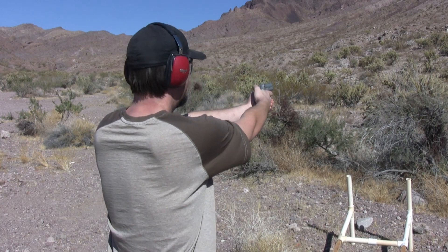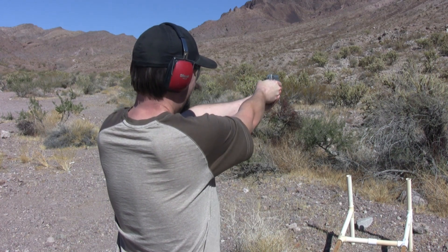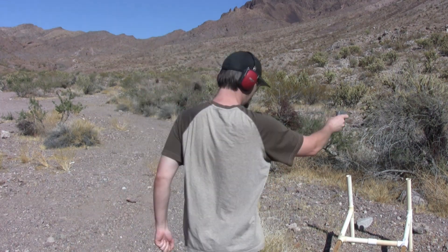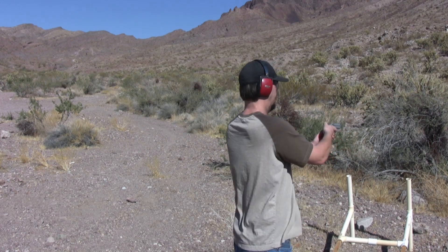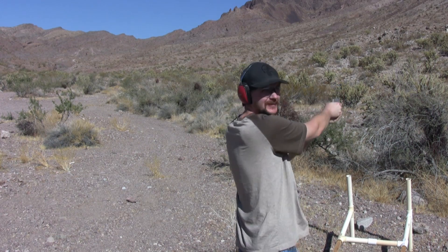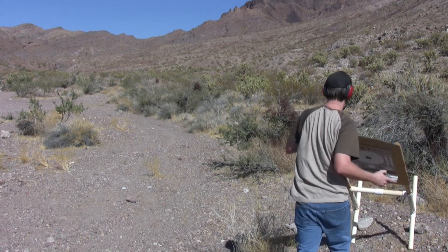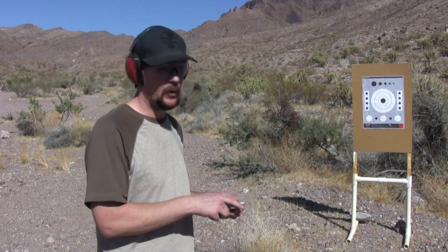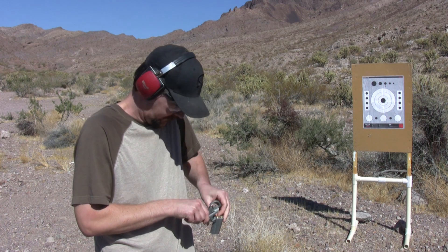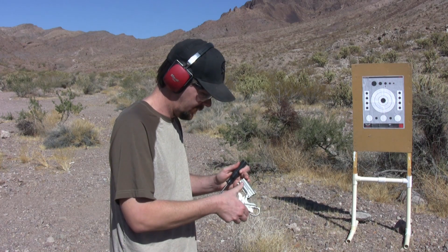Go ahead and fire that round off. Too bad that didn't happen on video — go ahead and cock it again, son, pull the trigger. Okay, it did fire. Wow, alright. Well, there's no getting those out without the tool — that sucks, not having an extractor on it.